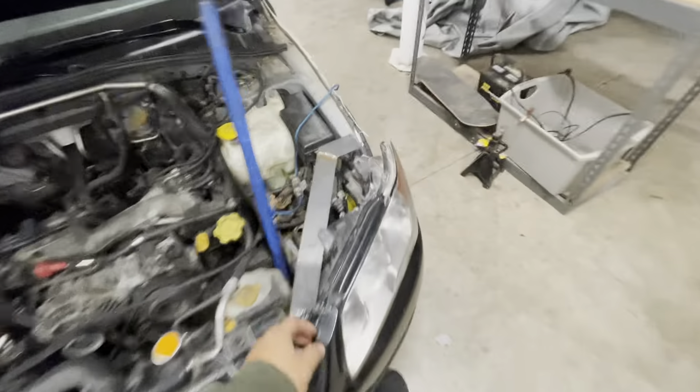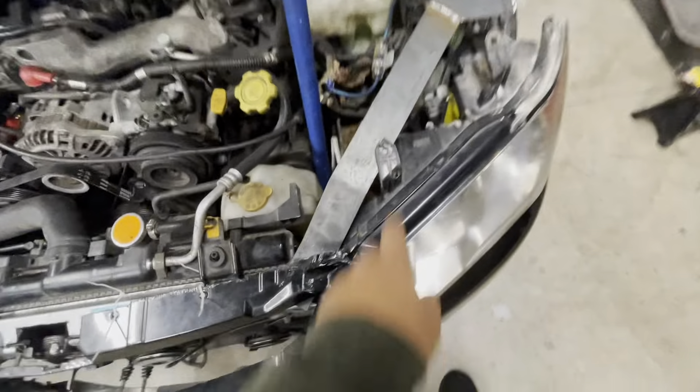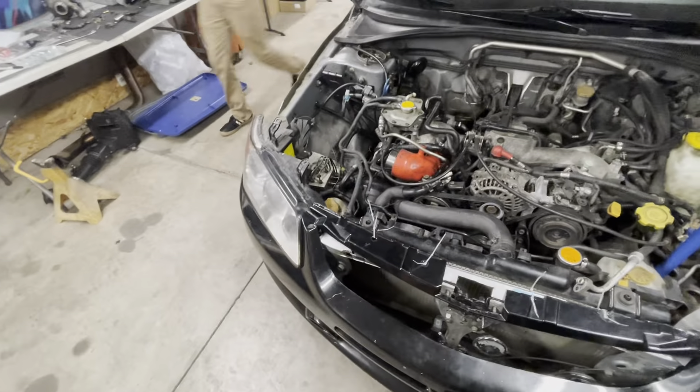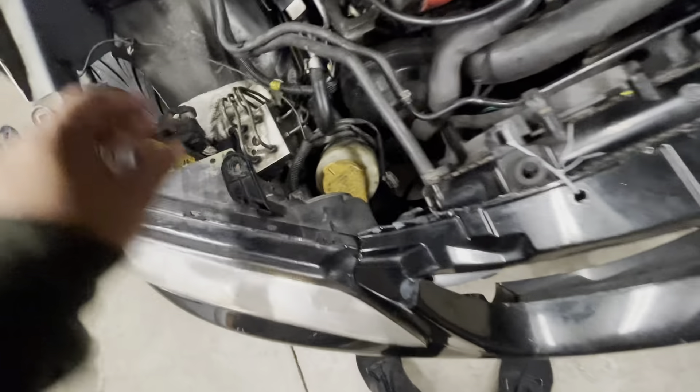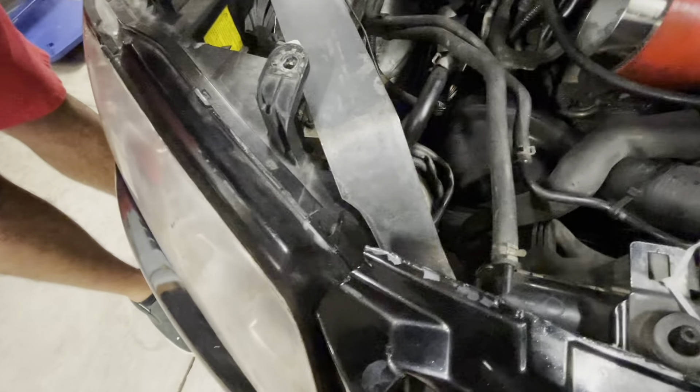We got one headlight bracket done — well, not completely done, we still need to drill the hole for it and bolt it in. You can see the weld to the bend to the core support — it'll structure up the front core support and also serve as the headlight bracket. We cut a little too much off this side so we had to notch it for the headlight. The ABS is kind of in the way but we can work with it. You can see it's notched right around the headlight.